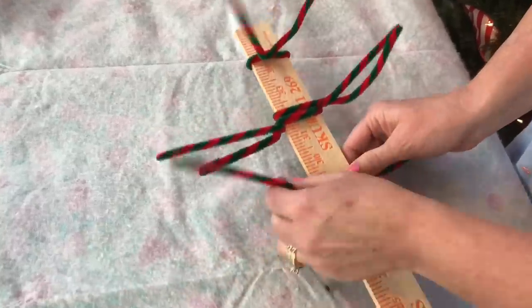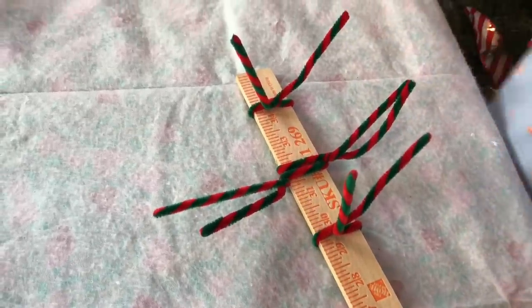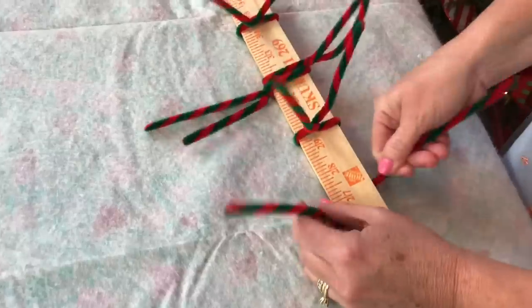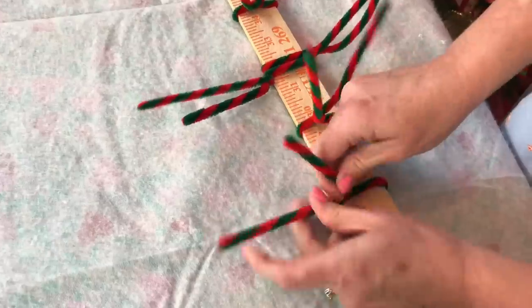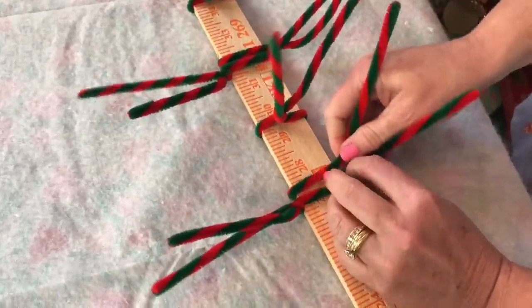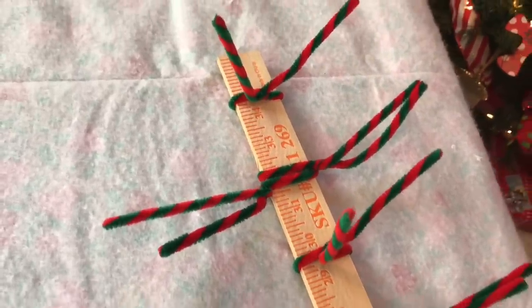Here I'm doing another single — scoot down about two to two and a half inches, give it a twist and point that one toward the ceiling. Scoot down another couple inches and now it's time for double pipe cleaners. You're going to have one pointing to the left and one pointing to the right, and continue this pattern all the way down your yardstick. After you have your yardstick finished with pipe cleaners, it's time to add your deco mesh.